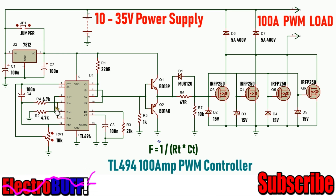With a linear potentiometer, the output pulse width can be adjusted easily from 0 to 100%. The internal error amplifiers will need to be disabled. This is done by pulling down the non-inverting terminals pin 1 and 16 to ground, and pulling up the inverting inputs pin 2 and 15 to 5 volts generated by the reference pin 14.